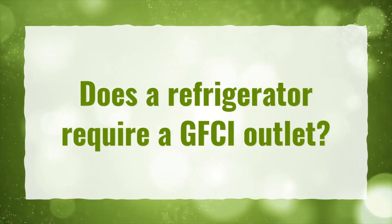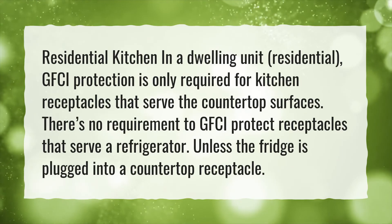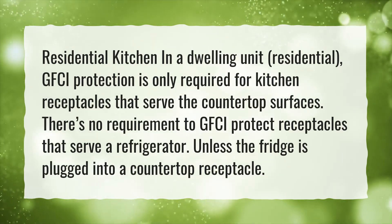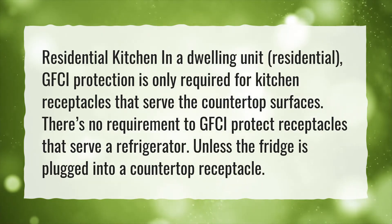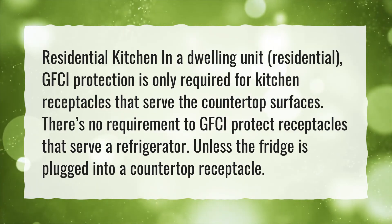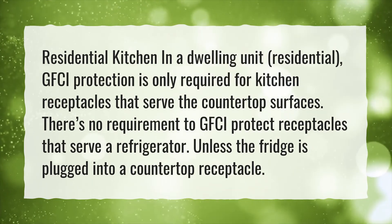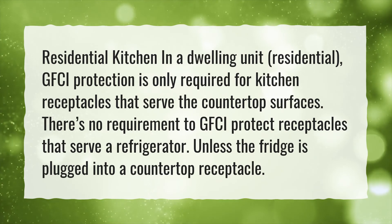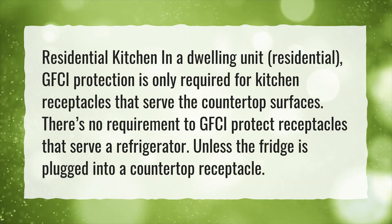Does a refrigerator require a GFCI outlet? Residential kitchen in a dwelling unit: residential GFCI protection is only required for kitchen receptacles that serve the countertop surfaces. There is no requirement to GFCI protect receptacles that serve a refrigerator, unless the fridge is plugged into a countertop receptacle.